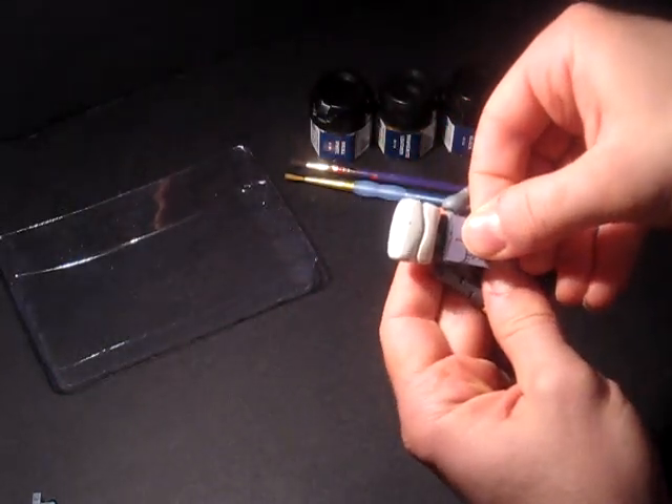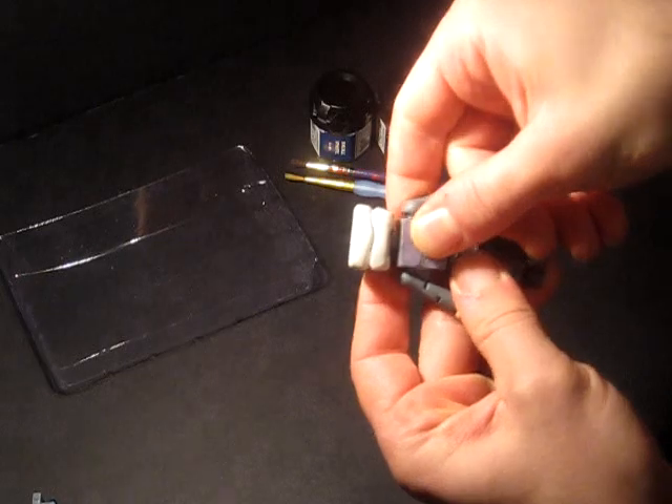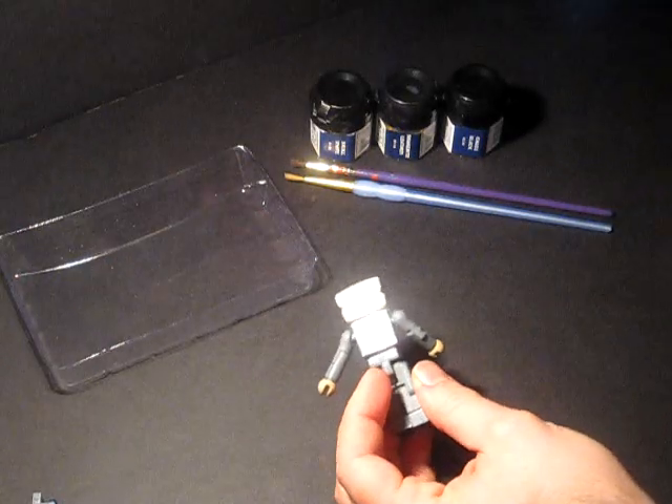I always line up the top of the sticker first, and then I smooth it out. No big deal. Got a back sticker for him too.